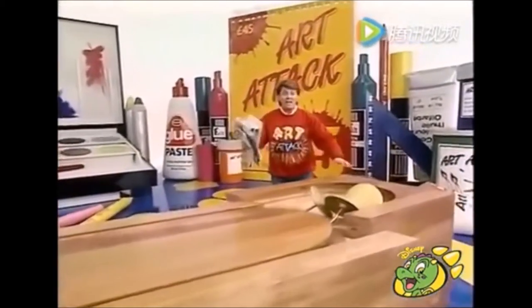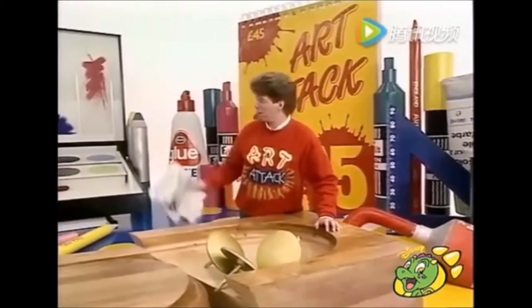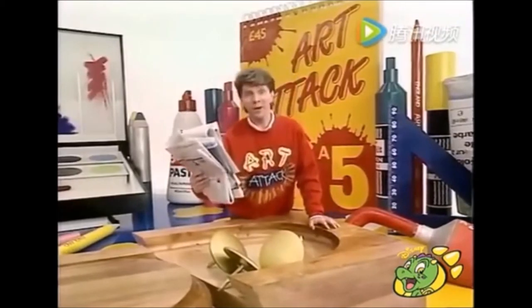Hello there! Hey, here's a good one for you. How do you do a prehistoric cave painting on your own bedroom wall? Newspaper. Come and have a look at this.